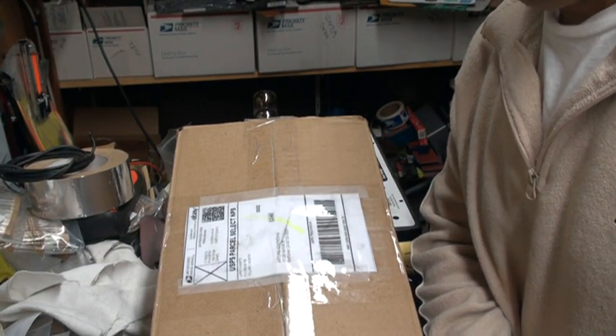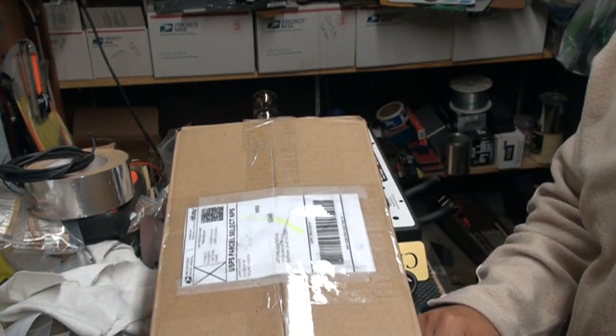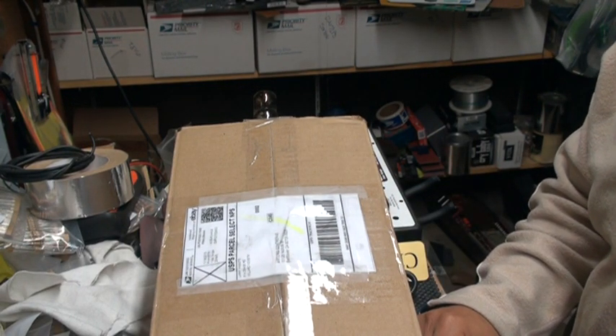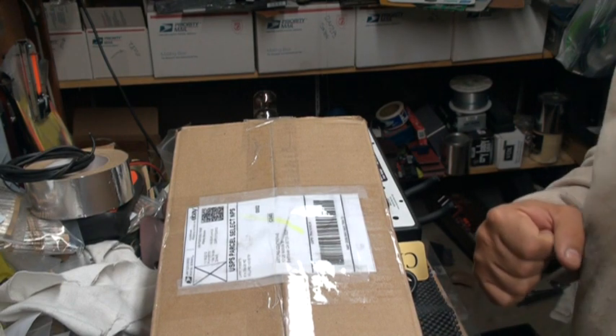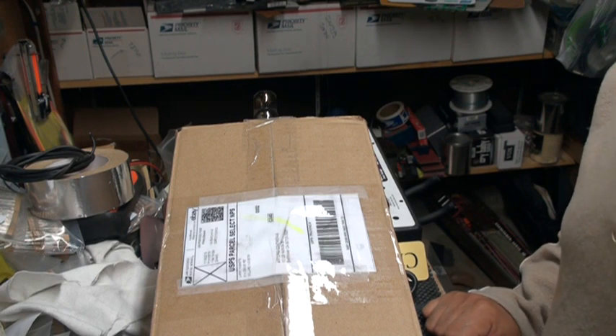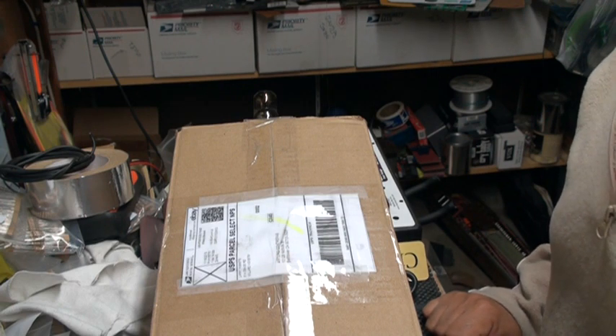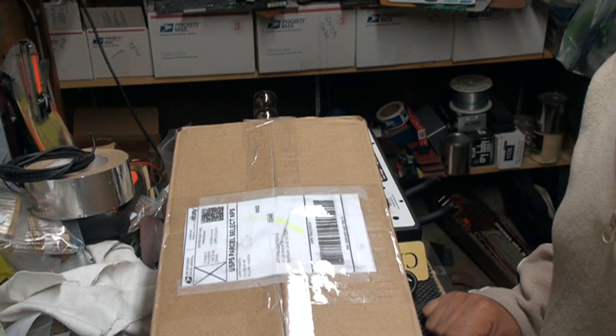Hey guys, Art here. I just received my package of tubes that I bought on eBay. These are apparently NOS XF2 Mullards. I bought eight of them. I paid like $605 for them.